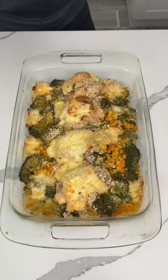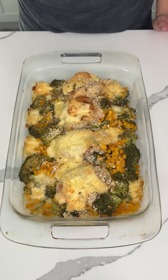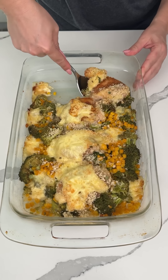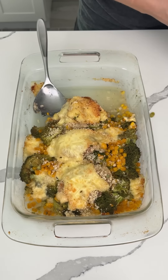So here we have that dinner I made — mine and Fred's dinner. Chicken thighs with corn, broccoli, a little vegetable broth, and that Fontina cheese. This is going to be so good. I'm just going to serve myself up some. Fred ran to the store so he can eat when he gets back, but I'm going to put some on my plate here.